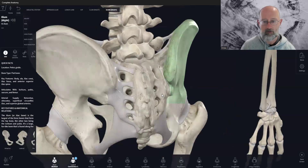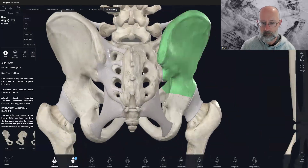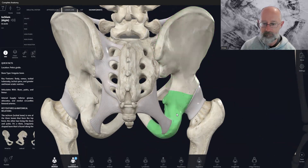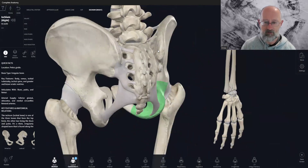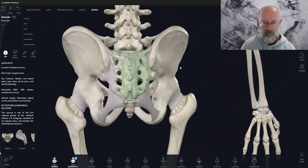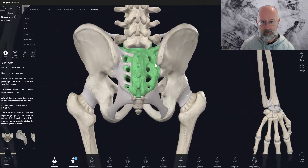Now, the thinking for a long time — when I initially went through my training 20 years ago — was that this joint was very fixed. Basically, like that part of the ilium and ischium where it's essentially one bone, it was considered that there's basically no movement there at all. But now we understand that there's actually a lot of movement in the sacroiliac joint — a little bit forward and back, and a little bit of rotation as well — just a couple of degrees.